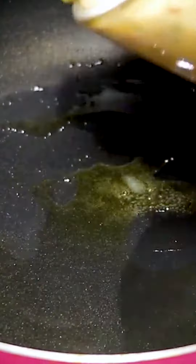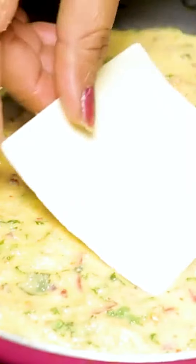Then we will add some butter and some oil. Then we will add the mixture as you can see. We will spread it well and put the slices on the side.